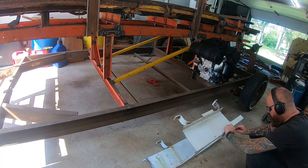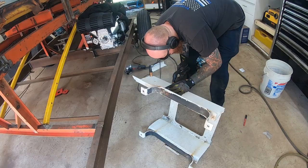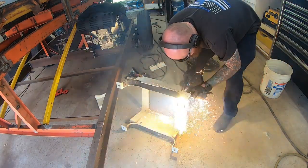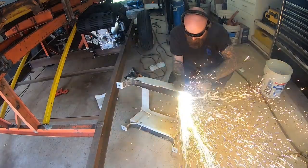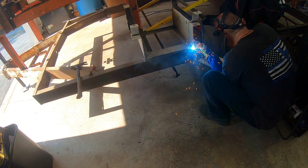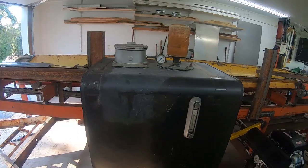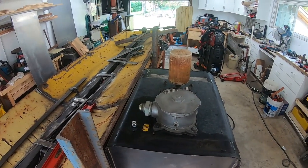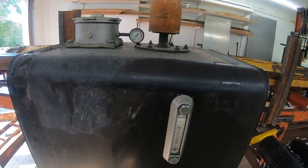I'm trying to figure out this bracket — this is for the tank. It was off a crane on the back of a truck; it had been sitting for many years, but surprisingly everything was in good shape, even the inside of the tank. The tank was kept full so the inside is perfect. I think I calculated it out to be 40 gallons, which is probably way more than I need, but it'll definitely help keep temperatures down.